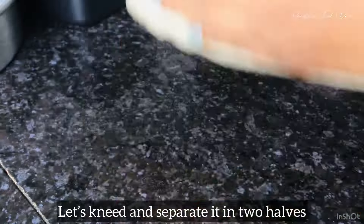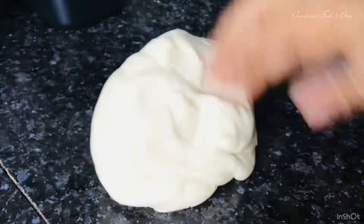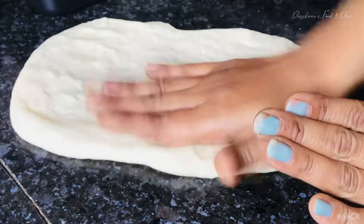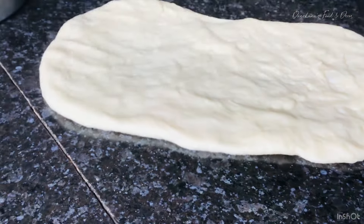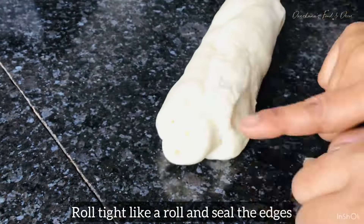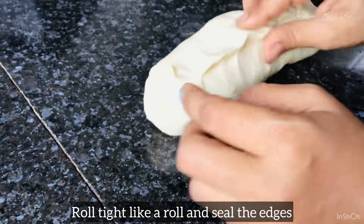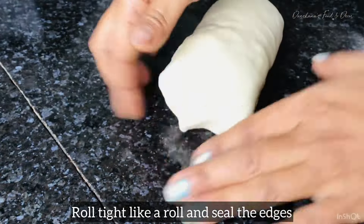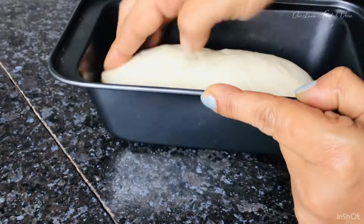If the weather is a little damp or cloudy, one trick you can use is to pre-heat the microwave for around 10 minutes, then proof the dough inside it. Don't switch the microwave on during proofing — just use the residual heat inside, because that warmth will help compensate for the atmospheric humidity caused by the clouds.